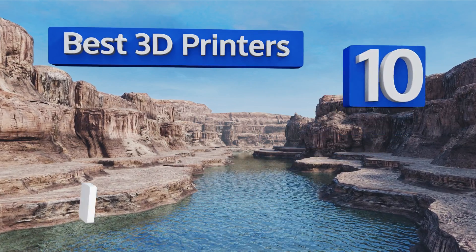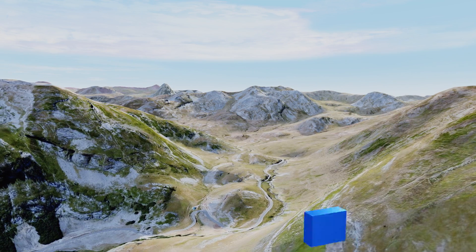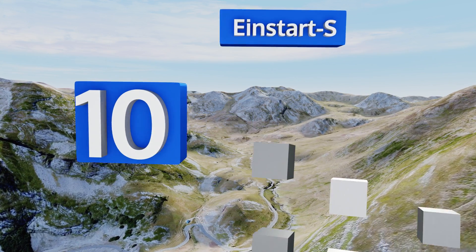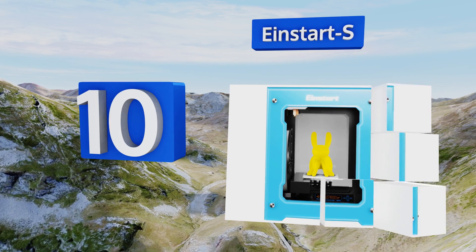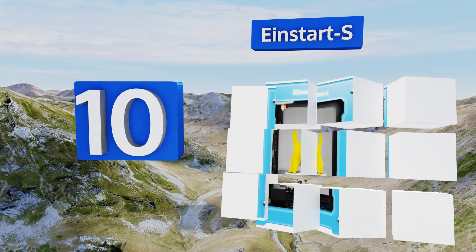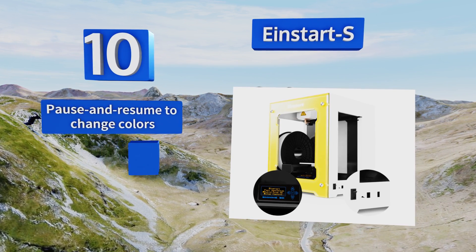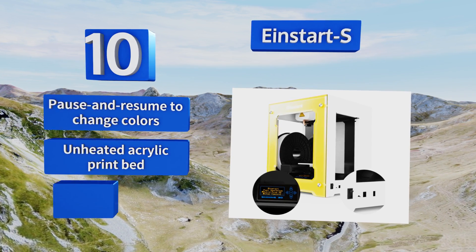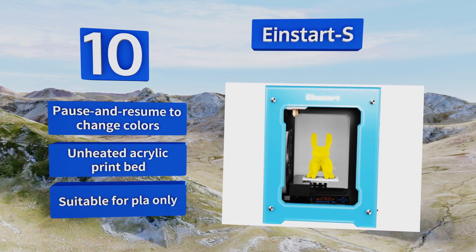EasyVid presents the 10 best 3D printers. Let's get started with the list. Starting off at number 10, getting going with the Ein Start S is as simple as unpacking it, clicking the magnetically attached build plate into place, and turning it on. With easy filament loading and a guided setup, it's an attractive entry-level option that won't blow your budget. It lets you pause and resume to change colors.